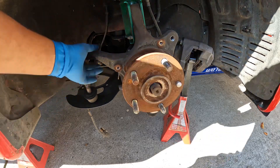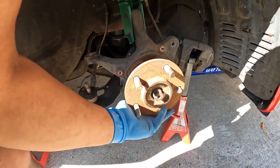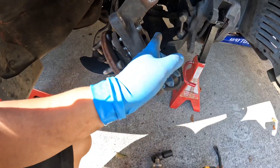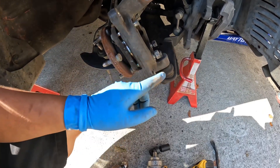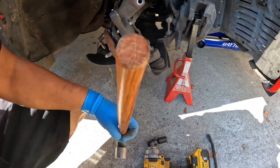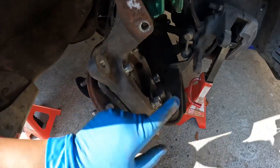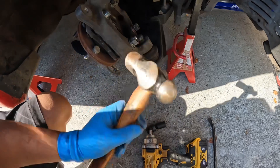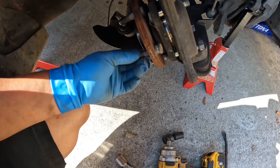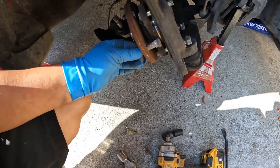I completely removed the axle — it was really in the way. Once I did that I could finally get to these four hub bolts, which are 17 millimeters. I loosened all of them, left the nut on, and then hit it with a hammer evenly on each side until it popped out a little bit. Now you can go ahead and remove your wheel stud — just like so.